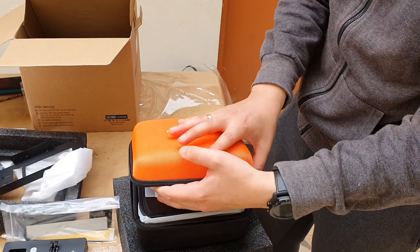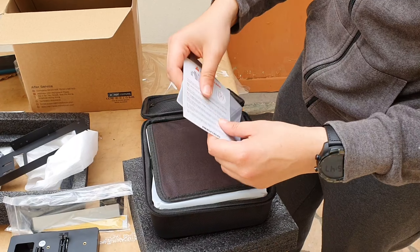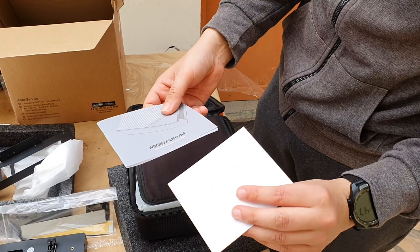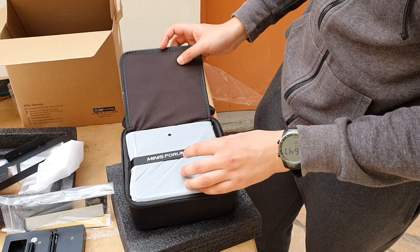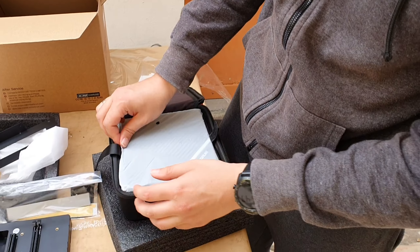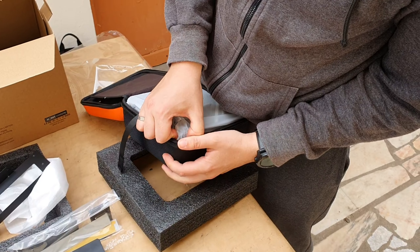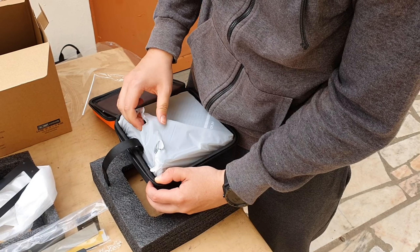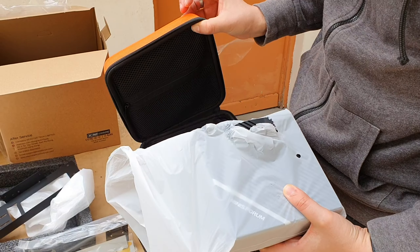It has a Ryzen 7 CPU, a 5700G with integrated graphics — everything you guys have been asking for. We got some manual here, which will probably come in handy because I don't know how to build this. And the mini PC itself — it's a bit stuck in there, but let's get it out. It still has some weight to it.